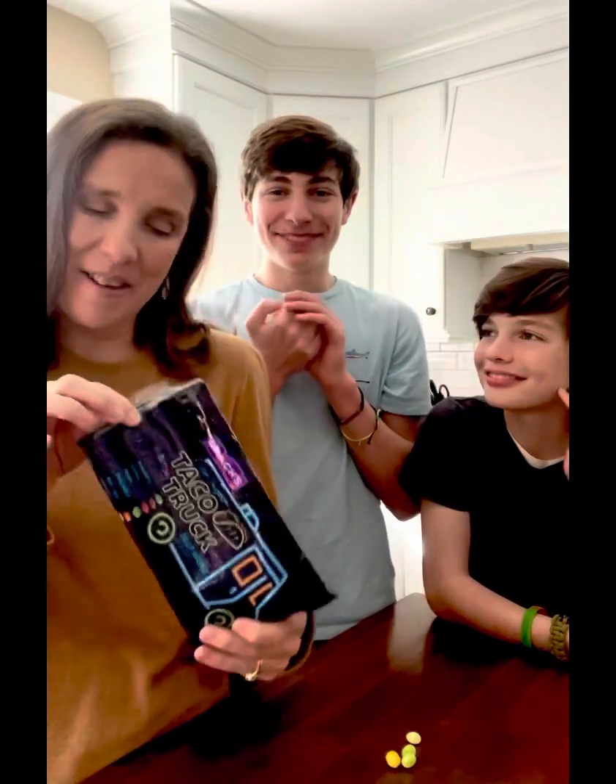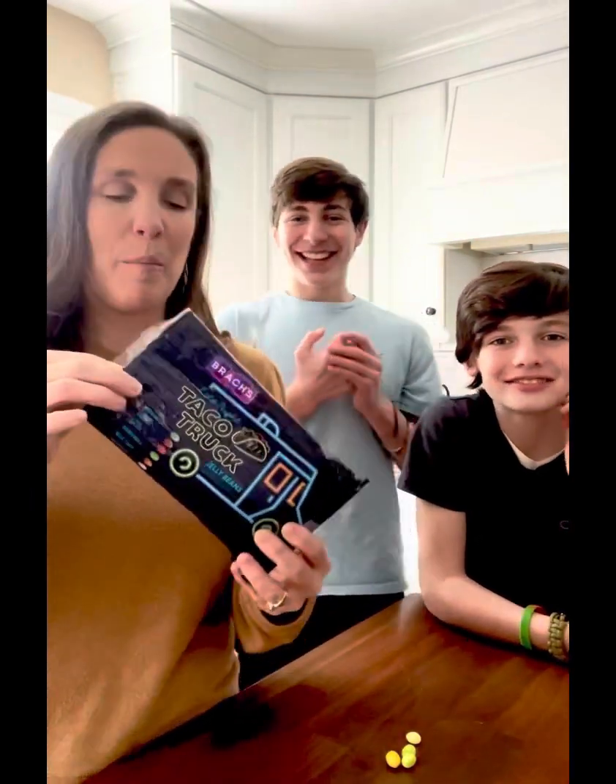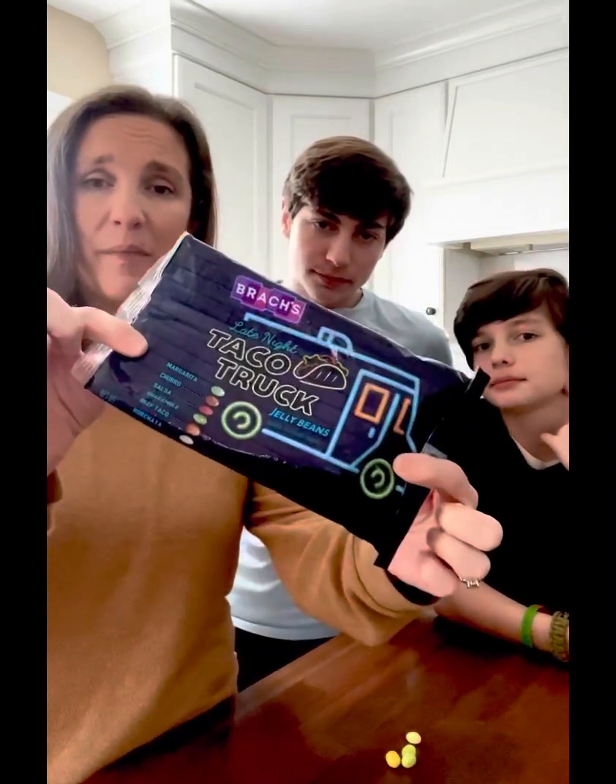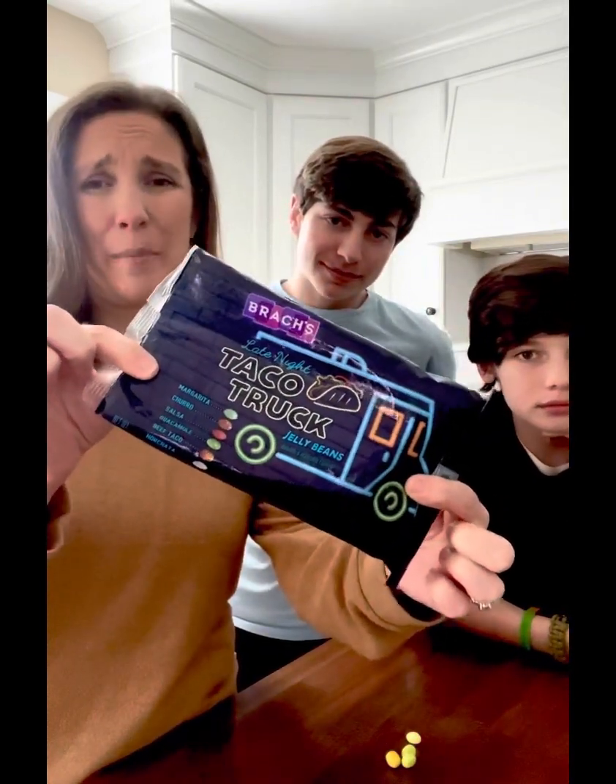Three of the six were like crap, not so good, but the other three were pretty good. Definitely a fun thing to give a try with your family, but we probably won't be getting another bag of these.